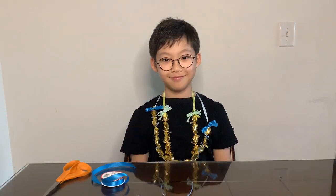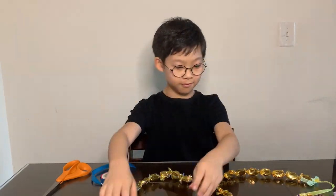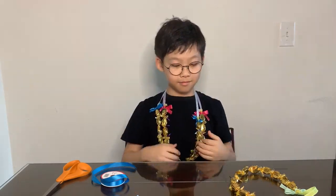And done! This is an easy way to bring fun to a celebration with candies. Happy graduation!